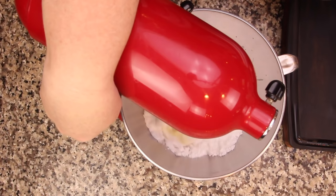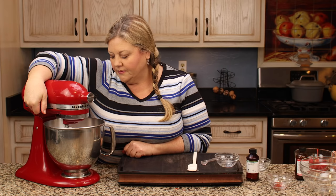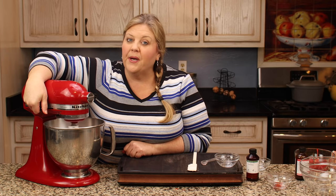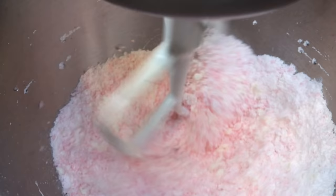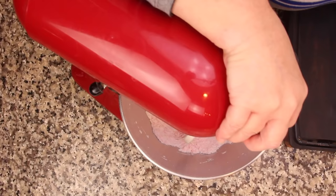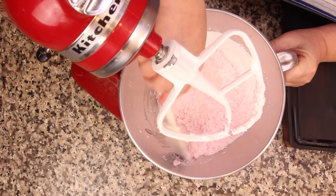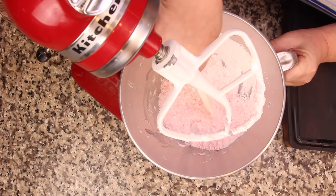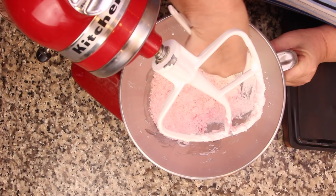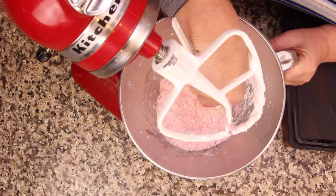That's it for ingredients. Now we turn the mixer on and let it all mix up — start your mixer on low so you don't get a poof of powdered sugar coming out at you. Your butter should be room temperature too. Once everything is mixed, if it's pretty powdery and not coming together, you'll need to add a little bit more cherry juice. Be very careful when adding liquid — you don't want to add too much.